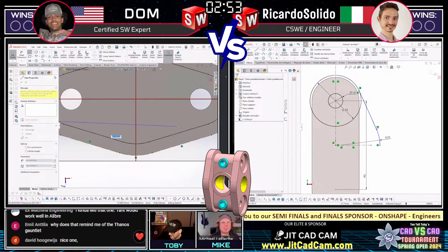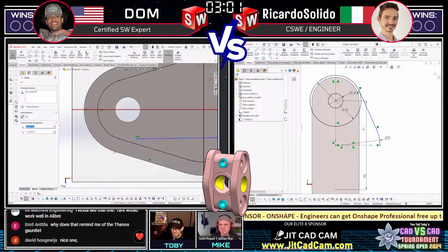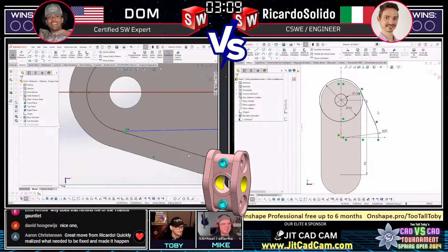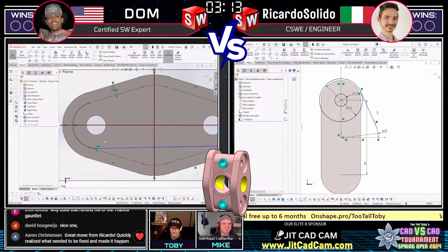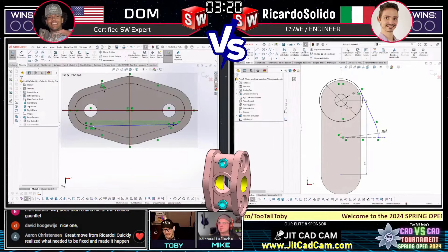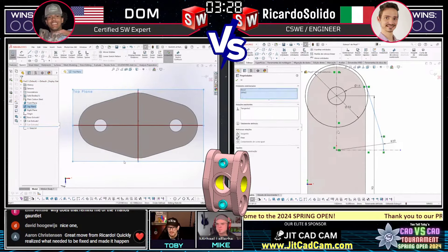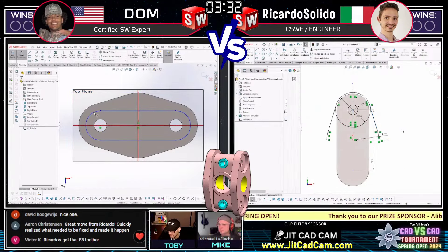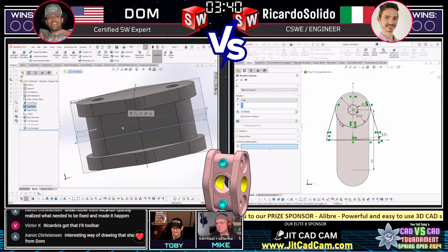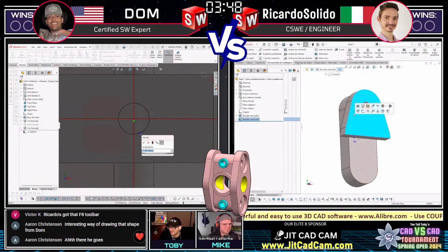I like seeing the interfaces of each player - they're both almost exactly the same. Both have selection filters across the bottom, the Command Manager across the top, both using default color schemes. This is about as head-to-head as I've seen a match so far. Ricardo is using SolidWorks 2021 and Dom is using SolidWorks 2023, but very similar user interfaces. Victor K in the chat notes Ricardo has the F8 toolbar. They're both CSWEs too, which is nice to see - and we are both CSWEs as well.